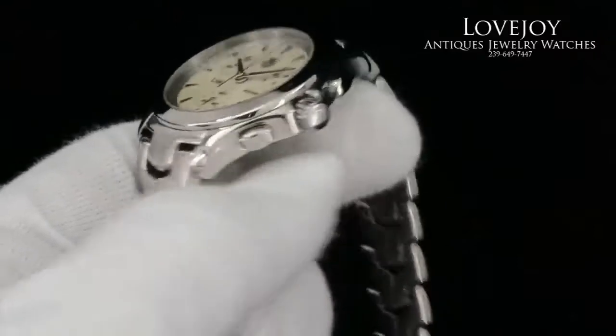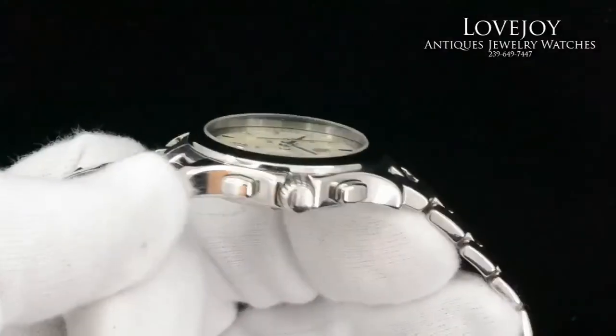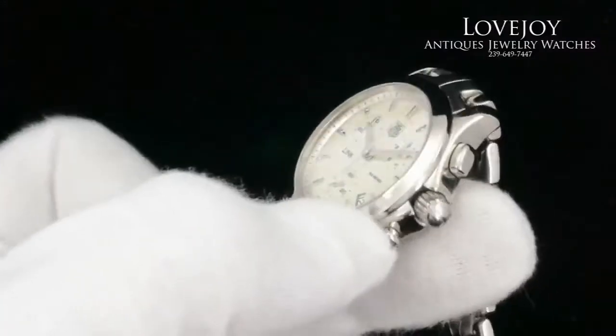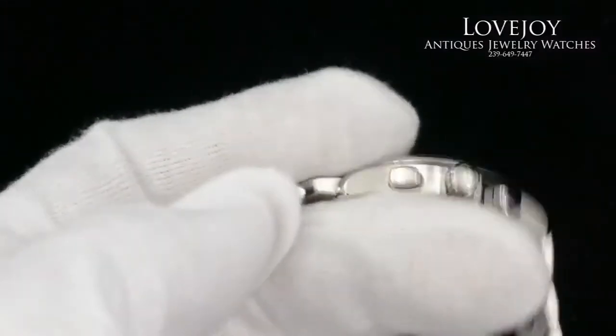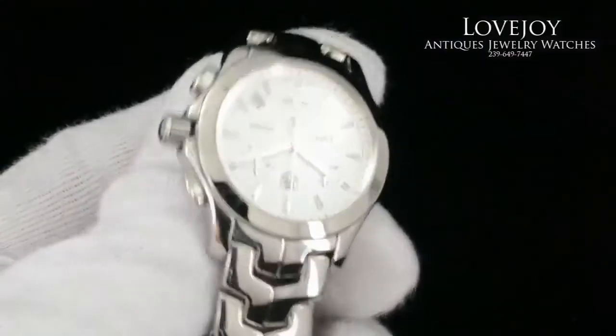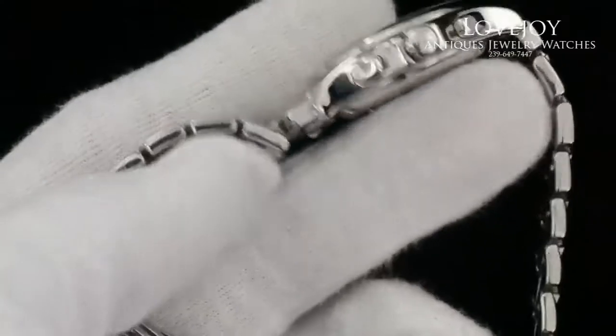The watch has just come back from full inspection, certification, and polish from our master watchmaker. No box or paperwork is included with this particular watch; however, it is guaranteed to be 100% authentic. It does come with a full one year warranty from Lovejoyantiques and free shipping via FedEx worldwide.